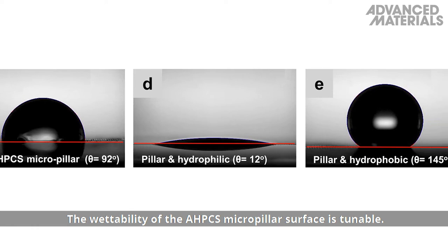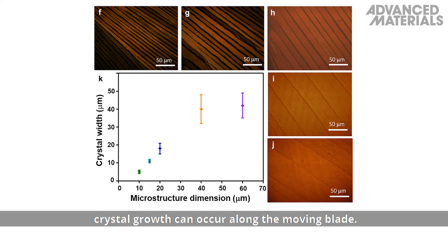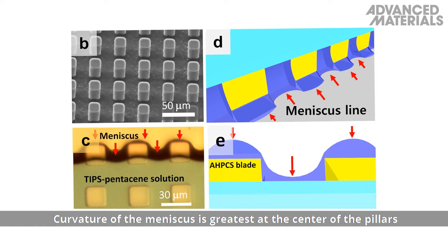By controlling the shearing rate and the substrate temperature, crystal growth can occur along the moving blade. Curvature of the meniscus is greatest at the centre of the pillars and between the pillars, which is suggested to increase the likelihood of nucleation in those regions.